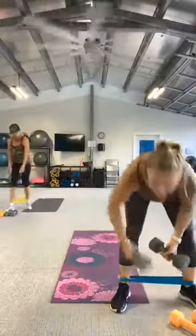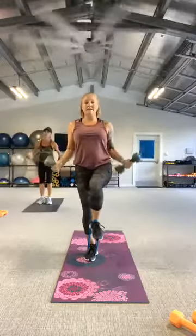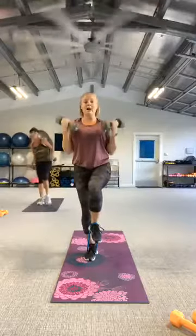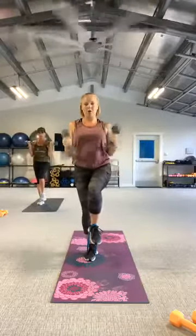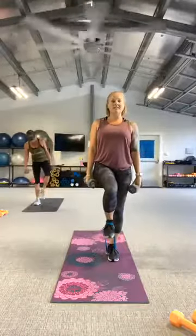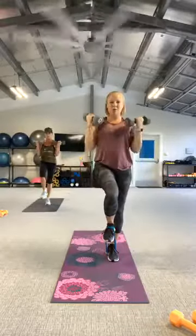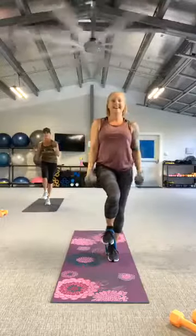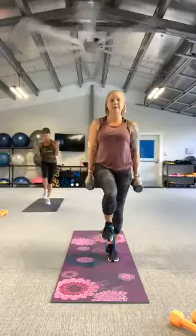All right, grab your heavier weights. We're going to stop on the left side, lift that right leg, controlling the balance. Pull — bicep curl. Here we go. Up. Really focus on one thing to help keep that balance. Core is locked in. One more. And rest. Switch legs — step it on the right, lift to the left. Same move with the arms. Ready, let's go. Lift. Keep that knee lifted. Two more. And rest.